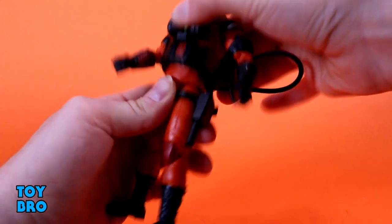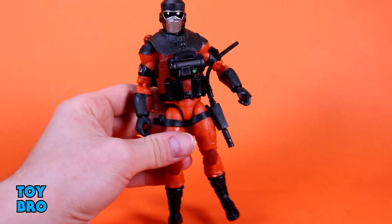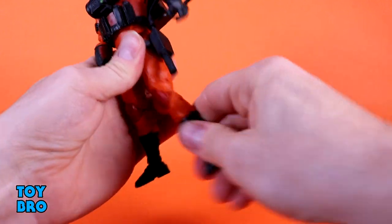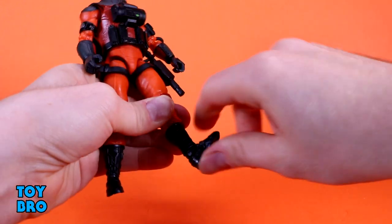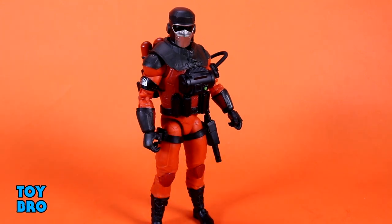He swivels side-to-side, and you've got a little bit of back-and-forth and tilt, but you're not really going to have much in the way of crunch — he's going to go forward slightly but not much. Legs go out about this far. I've heard some folks have issues with the legs or the joint in the crotch being loose; I'm not experiencing that, so I'm not sure how widespread that may be. Legs kick forward, kick backwards a little bit. You do have a thigh cut, double-jointed knees that go all the way back, a boot cut, rocker, and really good hinges. Very normal figure for the line — nothing missing. The overlay does impede articulation, but otherwise I'm very happy with how he moves.